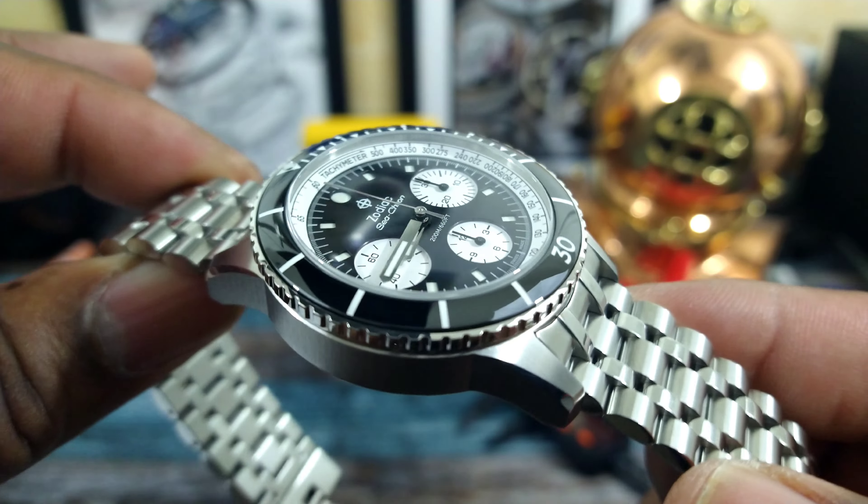The design came from the original Sea-Chron back in the day — I'll put that up next to here. As you can see, they are very similar. The new one has a Selita SW510B, and the old one has a Valjoux 72 manual wind. That Valjoux 72 is a great movement — they used it in Rolexes, Jaeger-LeCoultre, and a lot of other manufacturers.